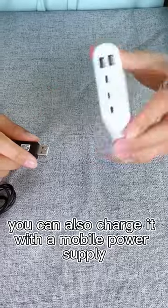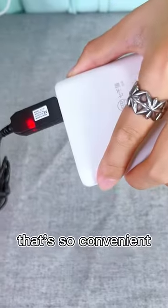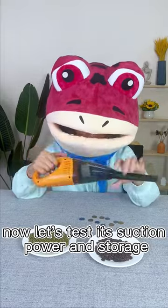By the way, you can also charge it with a mobile power supply. That's so convenient. Now, let's test its suction power and storage.